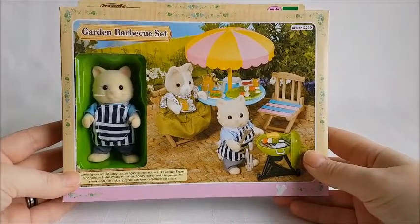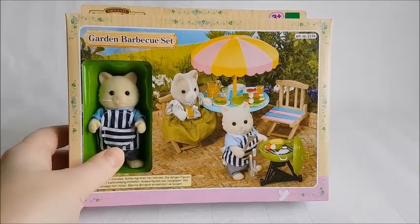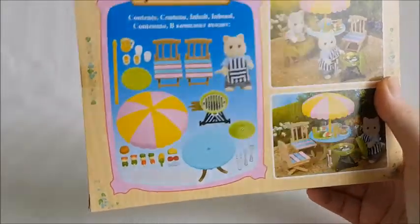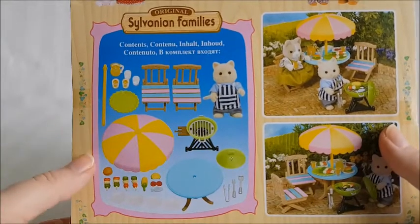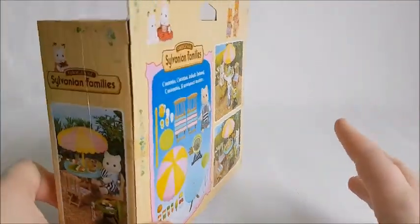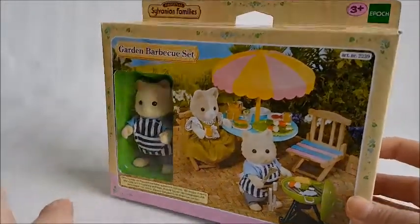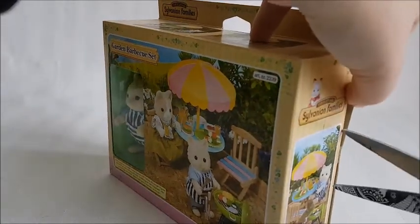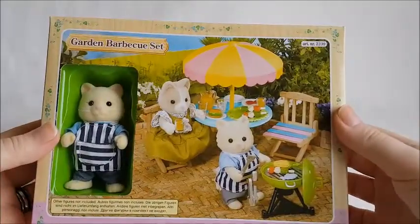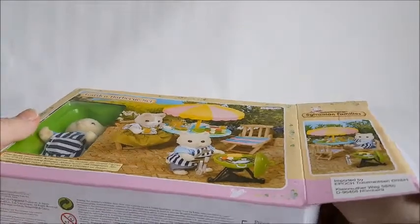Next up is the Garden Barbecue set, which comes with the father — his name is Maurice. This one comes with one of those photos showing all the pieces in the set, so you can see you get much more pieces here than in the other set, but still only one figure. I think this was a bit pricier — about 299 crowns, which is just under 30 euros, so 29.99. I do think it costs that much. Let's see what it looks like inside.